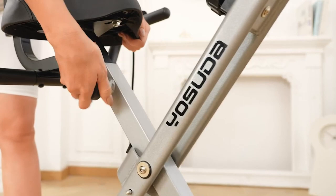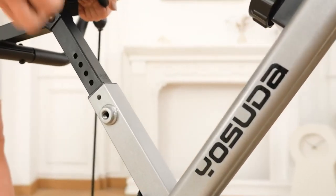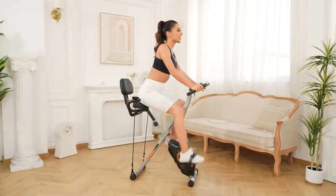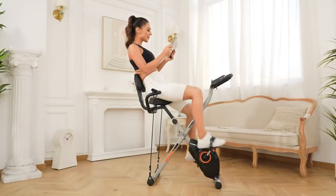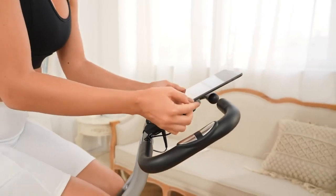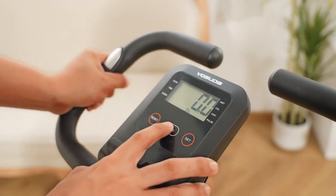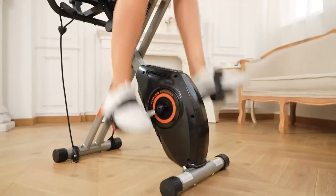The YOSUDA Folding Exercise Bike offers three modes of exercise: upright cycling, recumbent cycling, and arm resistance band training. This means you can get a full-body workout without ever leaving your house. Plus, with its compact and foldable design, you can easily store it in a corner or closet when you're not using it.